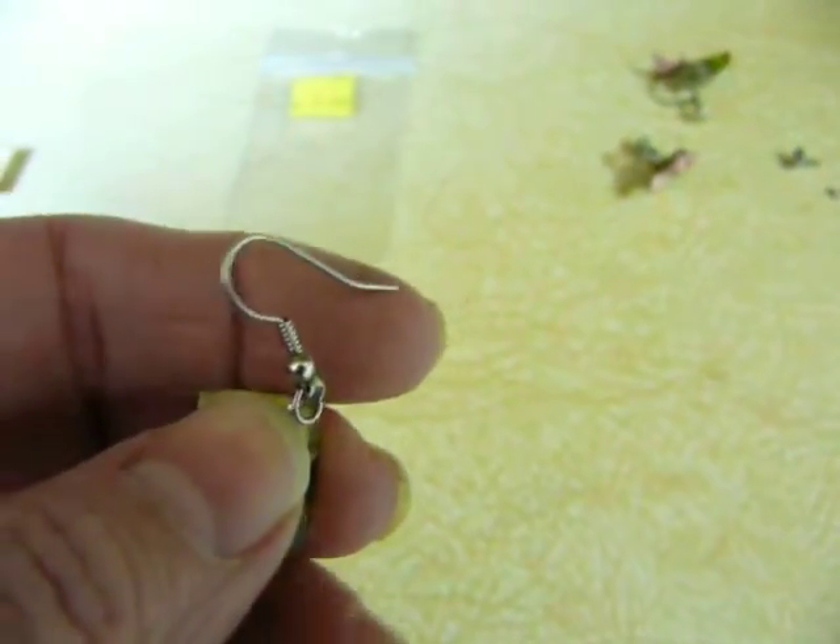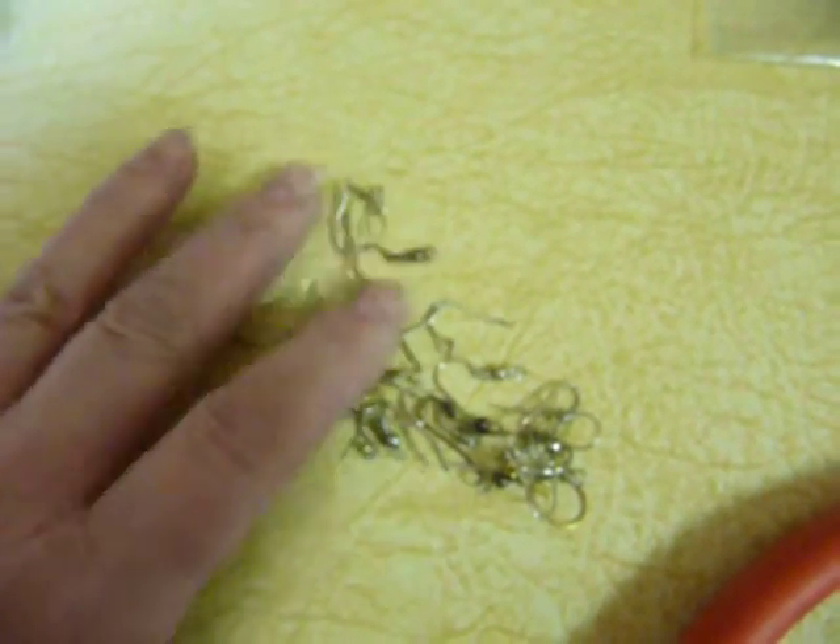That left a little hole that you can see, and then I just took some — I didn't even need findings or anything — I just needed these little hooks, and I just have a bag of them.